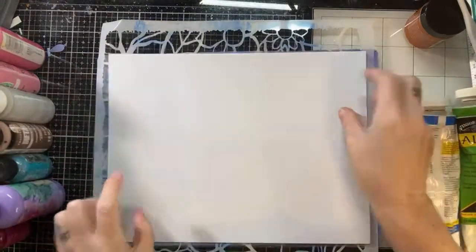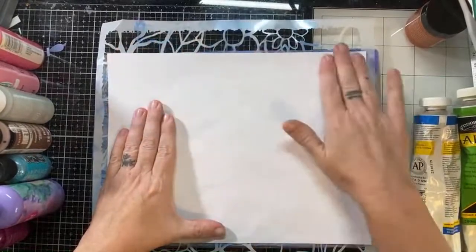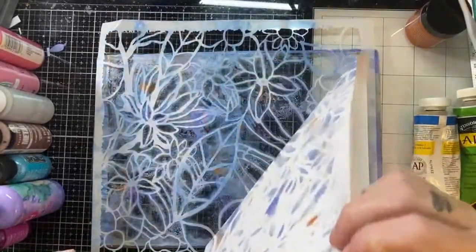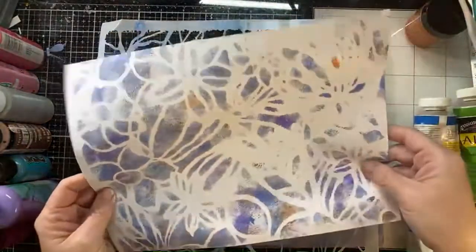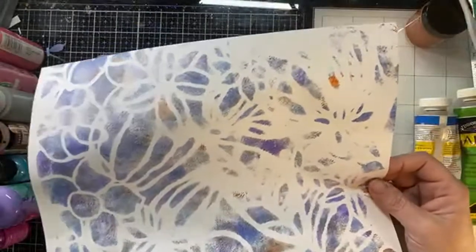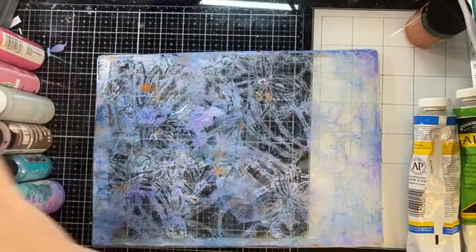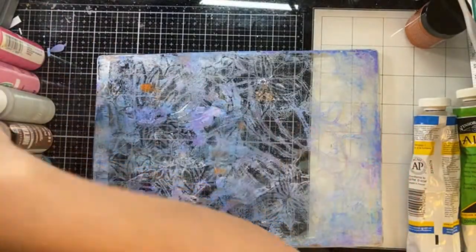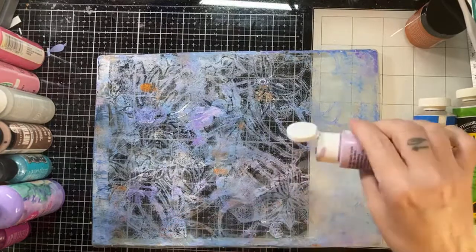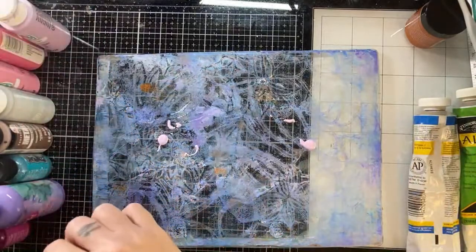I'm using regular old copy paper tonight — 20-pound weight, the cheapest you can find at the grocery store — along with some calligraphy paper. I'm wanting some muted pages because I'm working on Frida journals and also a seamstress-themed sewing journal, so I want some muted, soft colors.